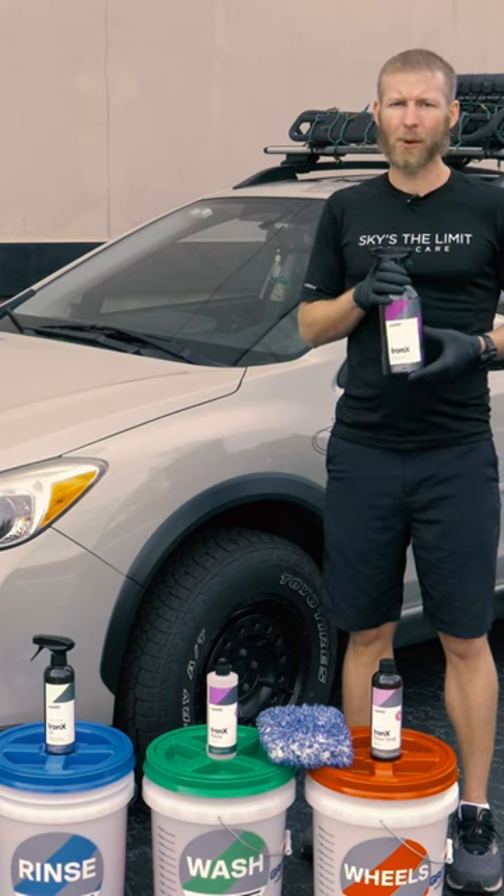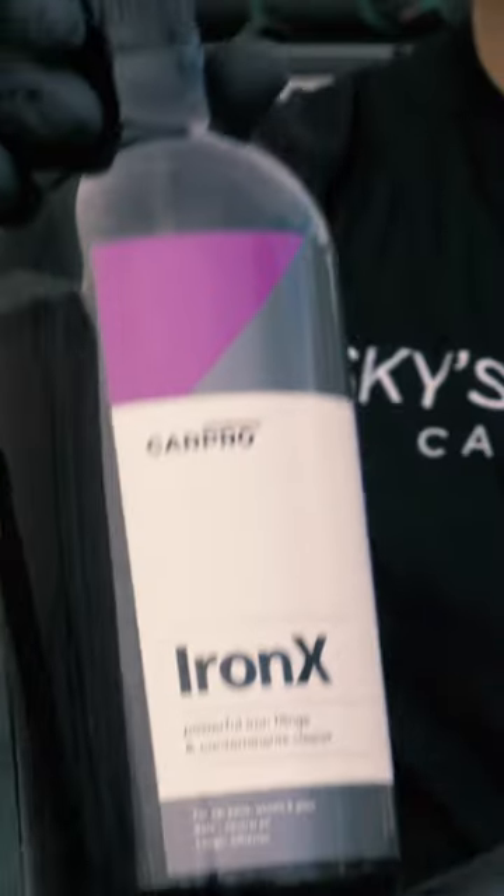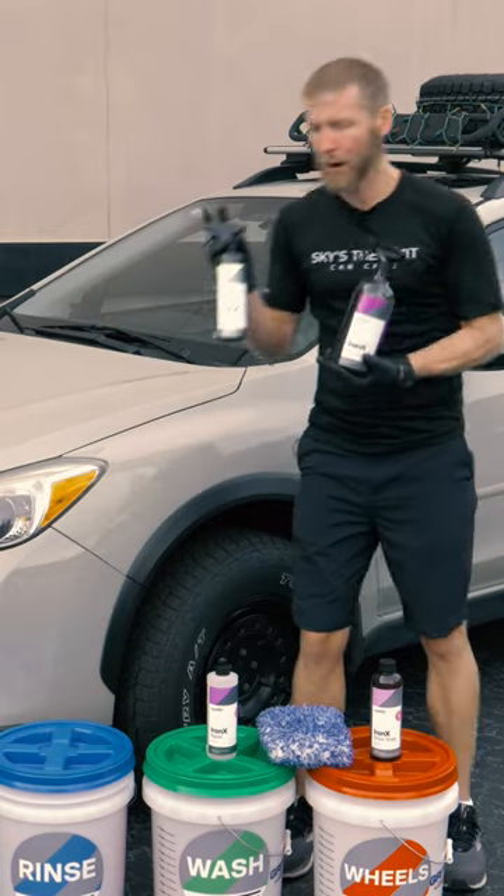As probably almost all of you are familiar with is CarPro IronX, which obviously looks like this. It's got the all purple on it. There's a very similar product and that would be CarPro IronX LS.